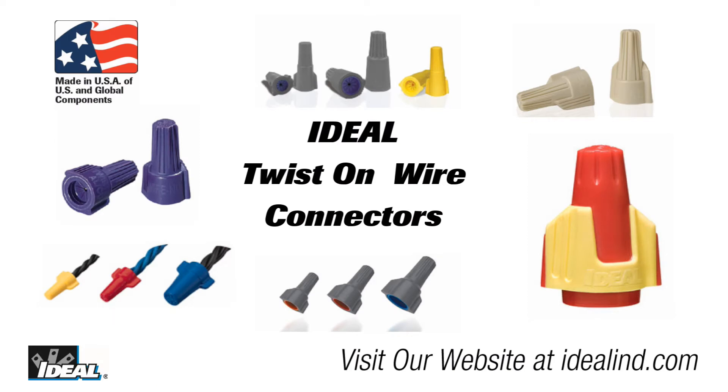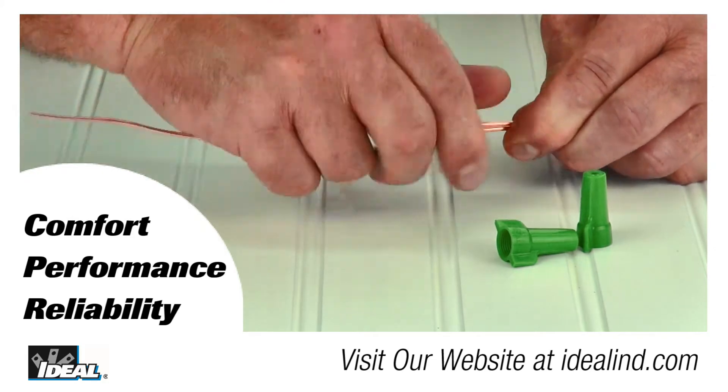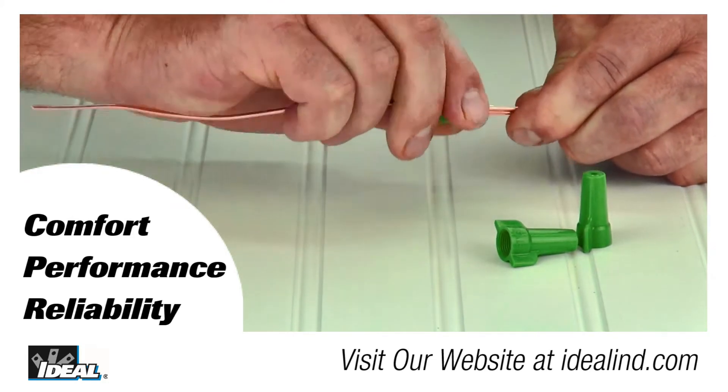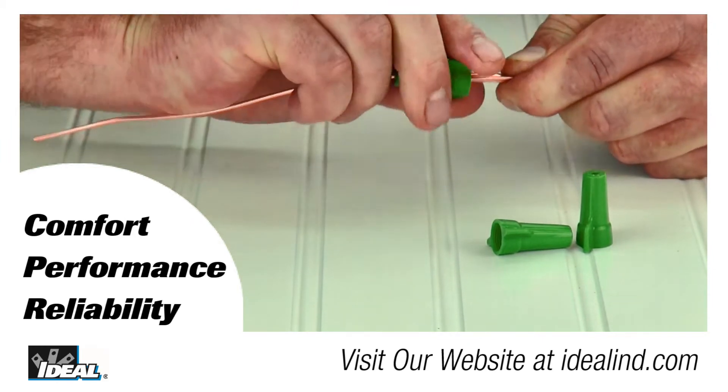Hi folks, it's Ron. At Ideal, we take making twist on wire connectors pretty seriously and take pride in providing the finest wire connectors in the world. They provide comfort, performance and reliability that electrical contractors have trusted for many generations. And they are also proudly made in DeKalb, Illinois.